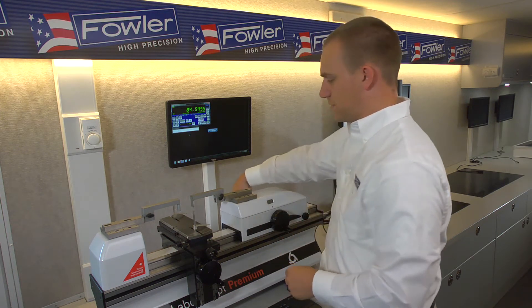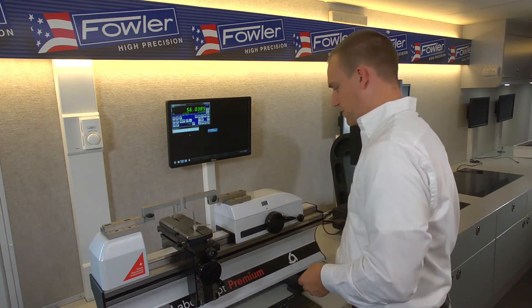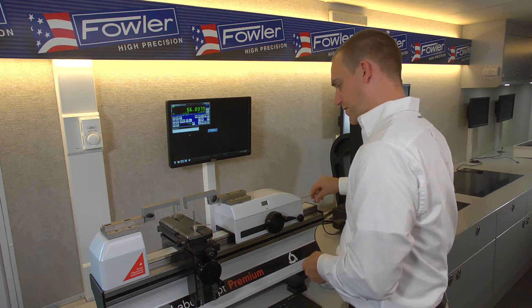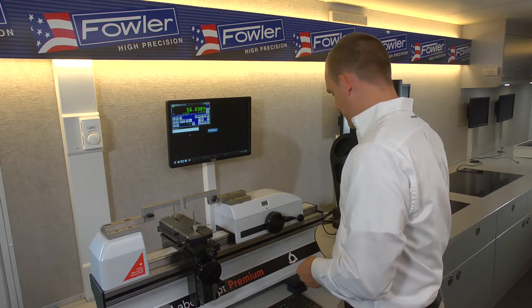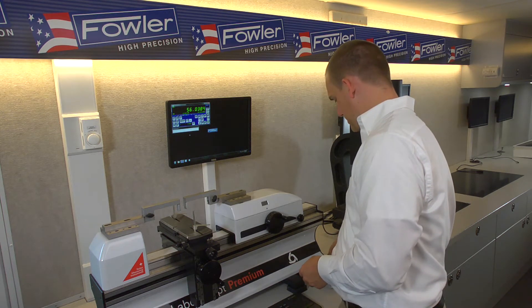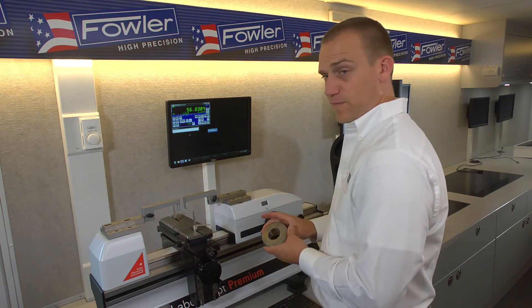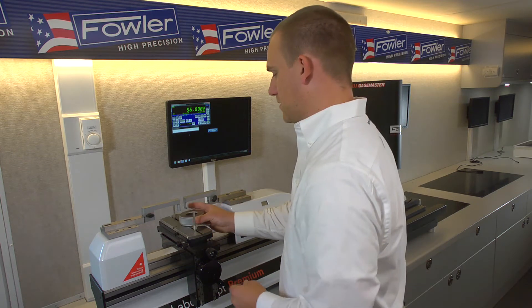Be sure to unlock those, and you generally want to run three to four Newtons worth of force for this measurement. I'm going to dial this down to three, and you do want to make sure you do that before the reference measurement is made. For our reference ring today we'll be using a 40 millimeter master ring.